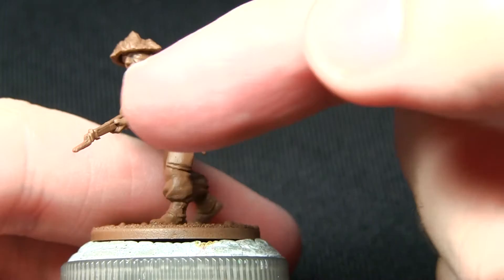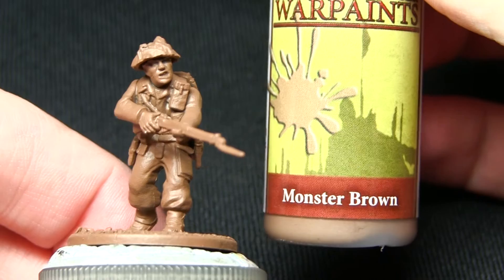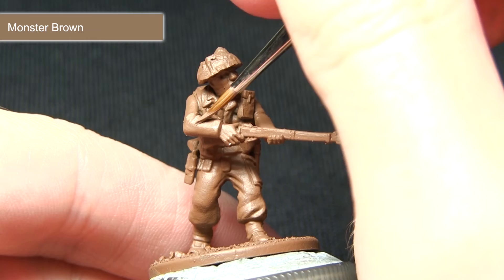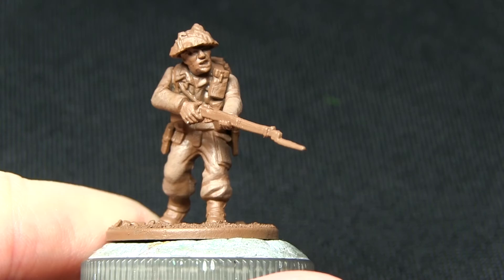The first step is to highlight over the main parts of the uniform, which include the trousers and also the jacket. I'll be highlighting all these areas with Monster Brown. Using my character brush, I'm focusing on the upper edges of the uniform and any of the creases and folds such as here in the elbow, just picking those out and leaving the Leather Brown visible in the recesses.